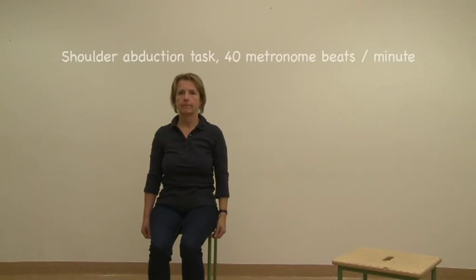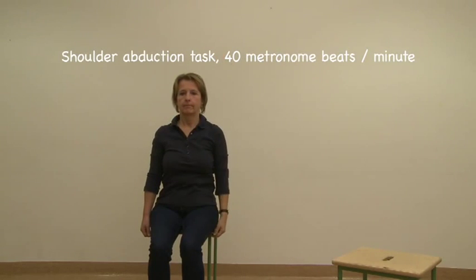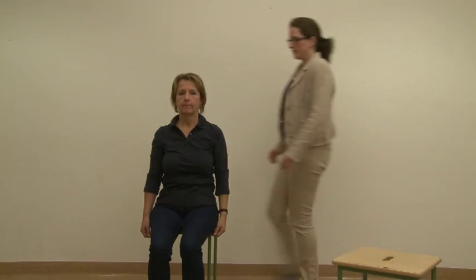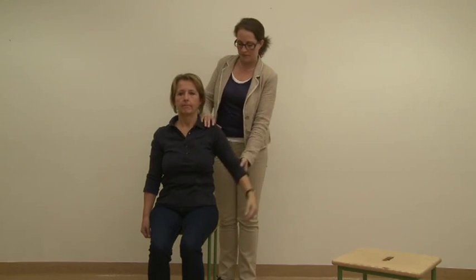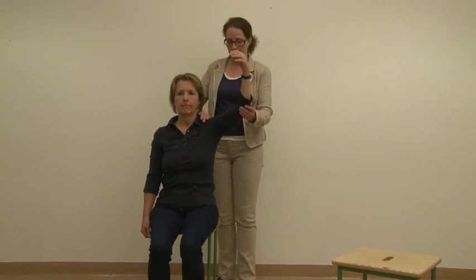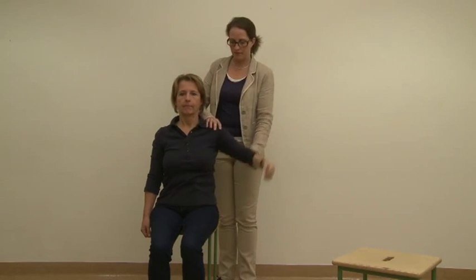Task 2 – Shoulder Abduction: Using the same starting position, ask the patient to lift one arm out to the side above the head with a straight elbow. Going up, the palm should face the ceiling; facing the floor when going down. If the patient can lift all the way, start testing. If not, check passive range of motion in the humeral-scapular joint. In case of limited passive range of motion, start testing lifting the arm as high as possible. In case of normal passive range of motion, do not start testing and record zero repetitions.